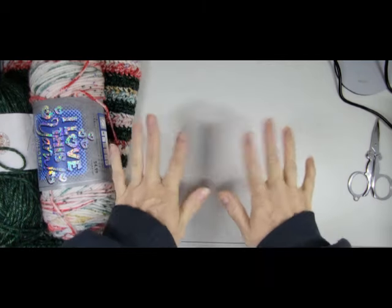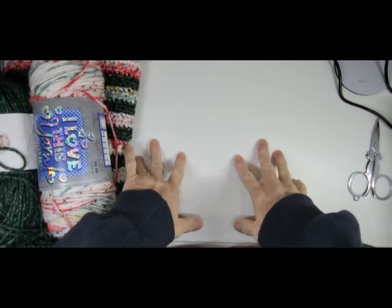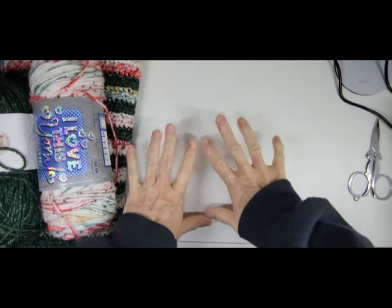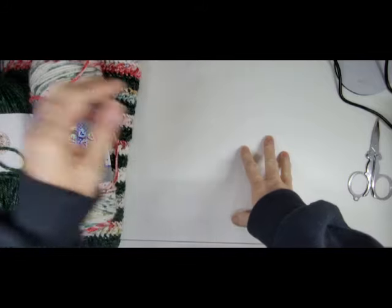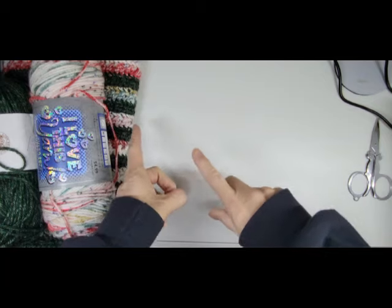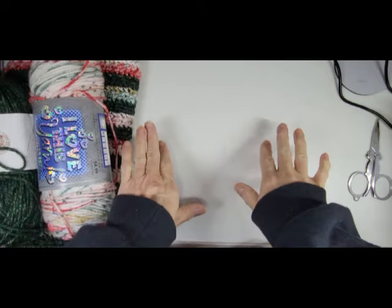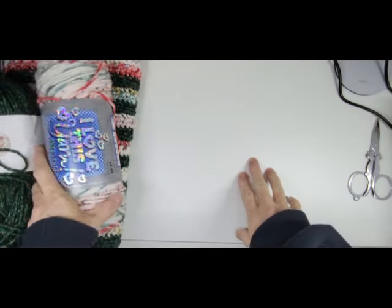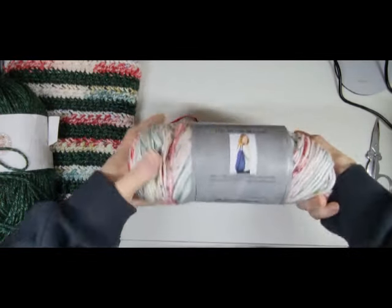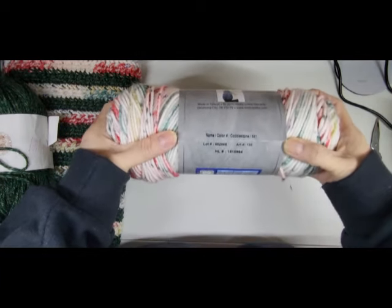Okay so let's get into it. Now as I said before, you do not have to do a Christmas cardigan. You can do it in any color you want and that's fine. The last video was for the squares with the Christmas tree — you don't have to do that if you don't want to. I am going to be using this yarn — I love this print — and this is their cobblestone color.